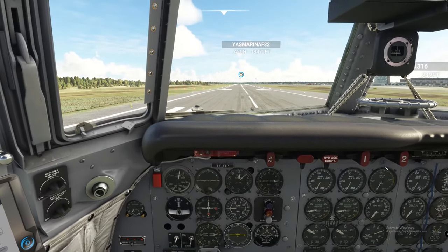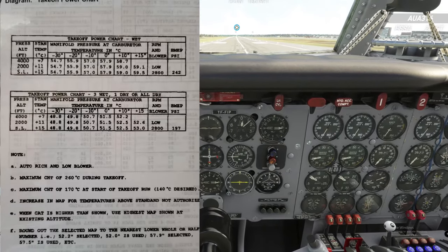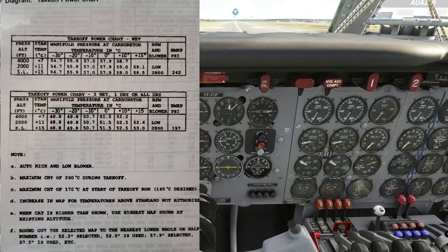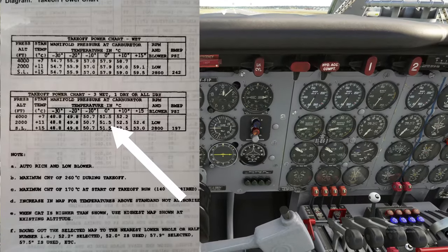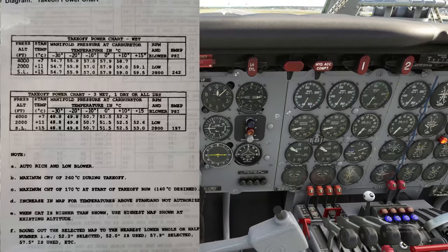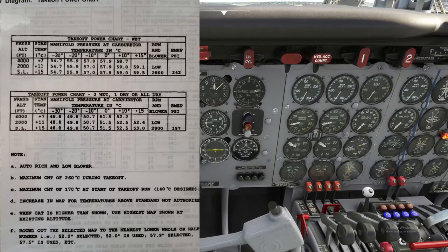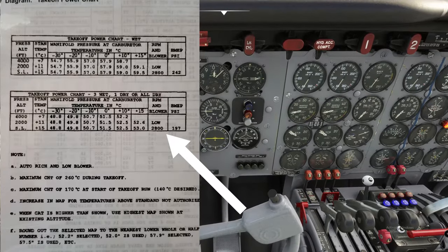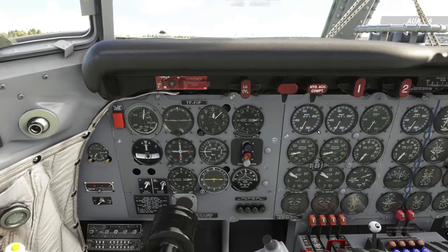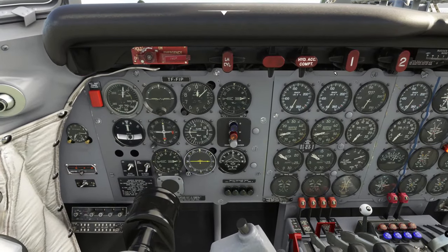Looking at the takeoff power chart — at zero degrees air intake temperature and sea level, we're going to be at 51.5 inches of manifold pressure, 2800 RPM in low blower, at 197 BMEP. So that's almost 200 BMEP for takeoff power.